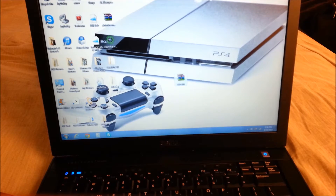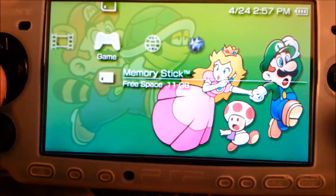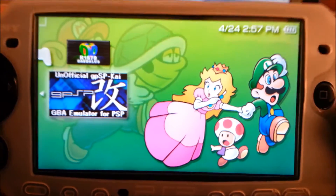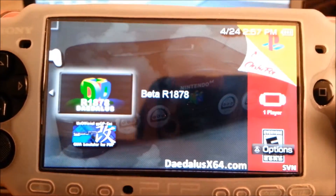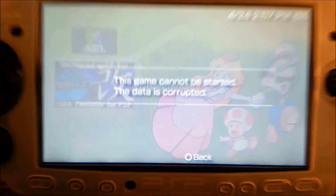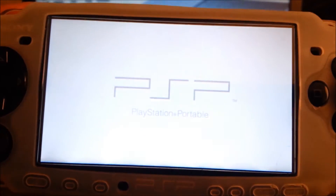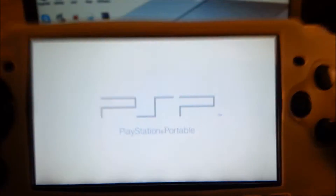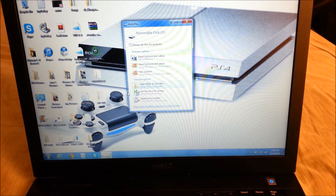Once when you extract it, you want to go ahead and hook up your PSP to your computer. Before I hook it up I just want to show you guys my PSP. This is what I have it as right now. You guys will see I don't have anything in here but emulators and ROMs. That's because mine already had custom firmware on it. But if you try to start a ROM and you don't have custom firmware on it, the game data will say it's corrupted. So go ahead and hook it up to the computer. Once when you hook it up you should get a little box that pops up like this.